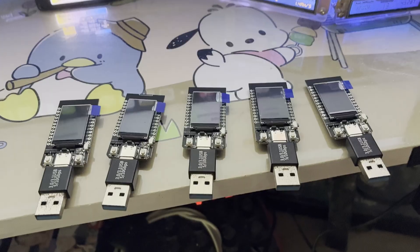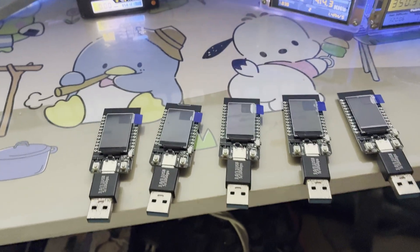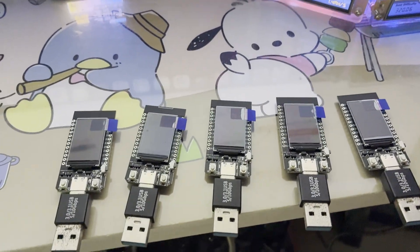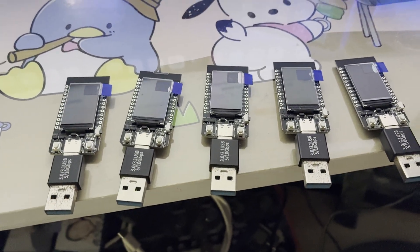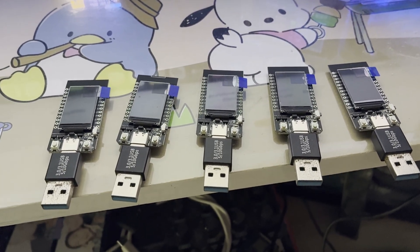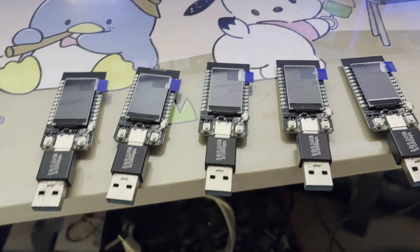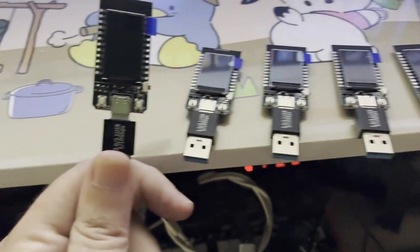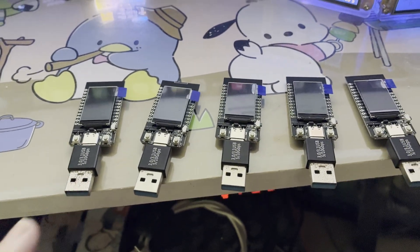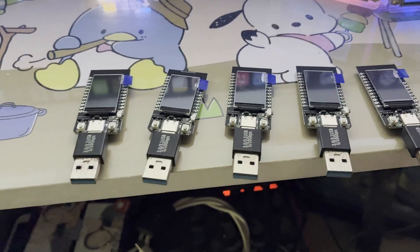Hello dear friends, welcome to a new video. Today we will flash five ESP32 devices and make a nice Bitcoin solo mining farm — a small one. I put an adapter already on it from USB-C to USB so we can plug it easily inside our computer, and I will plug in the first one now.